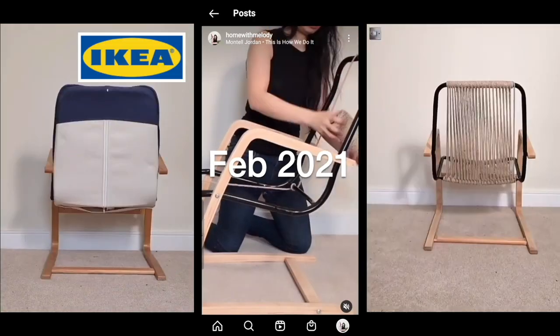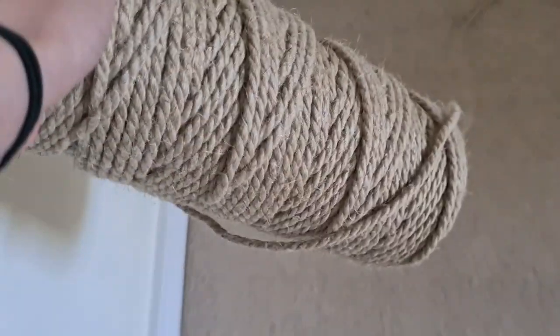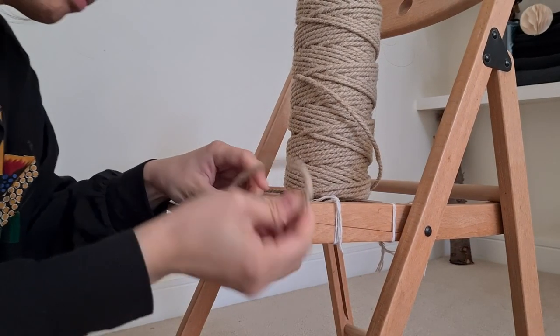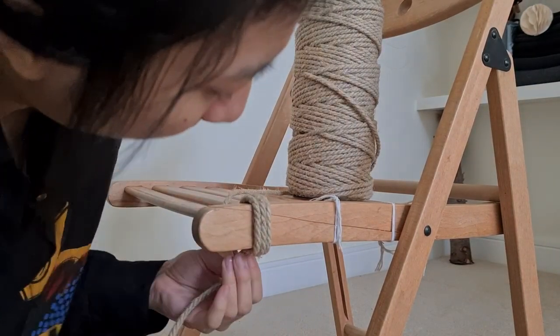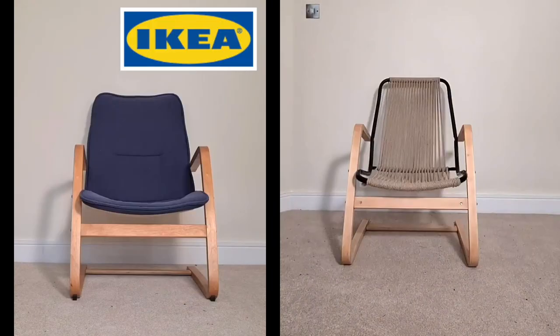But then I remembered this IKEA chair upcycle and I still had a reel of hemp rope left over — and it was perfect. It's thick enough to cover the strings on all sides, flexible enough to not get bumpy, and the texture gives it this handcrafted look — so definitely not IKEA. And it'll be matching my other IKEA chairs too.